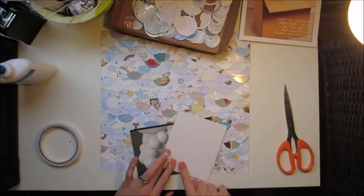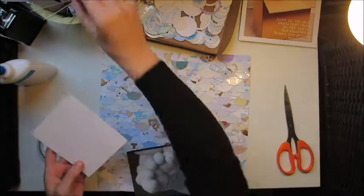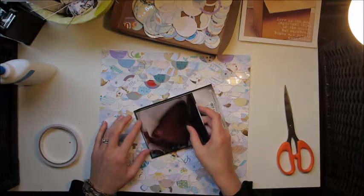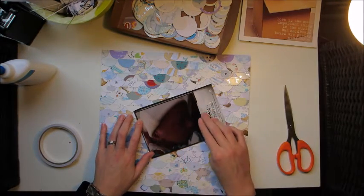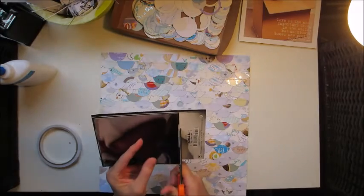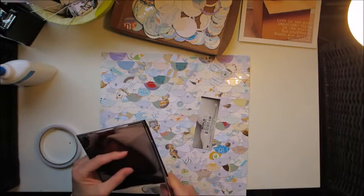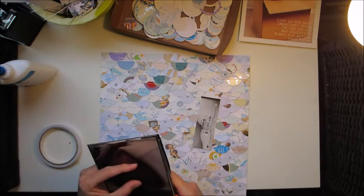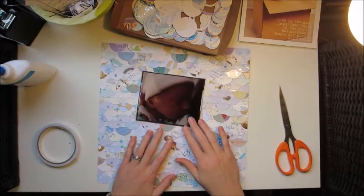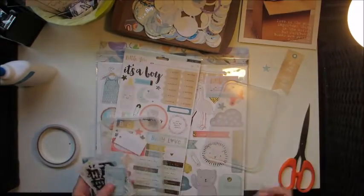You'll notice my camera stops and starts a lot — that's because my little one doesn't give me hours and hours to scrapbook. I kind of come and go throughout the day, stealing a little bit of time when I can. The camera I'm using only records for 10 minutes at a time anyway, so that works well in between wake-ups, feedings, and play times.